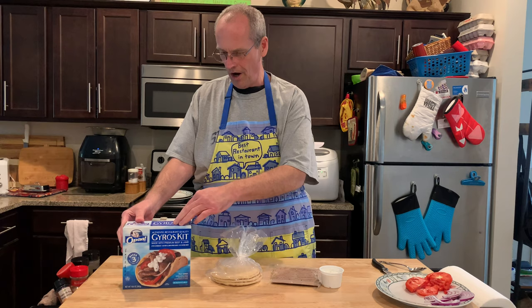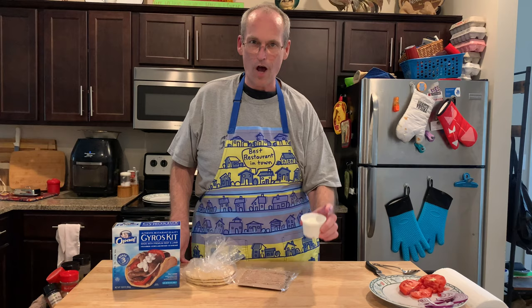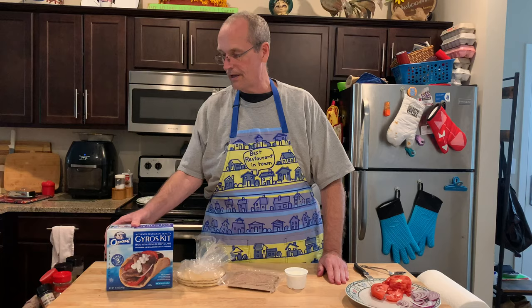It's the Oppa authentic restaurant quality gyro kit. It comes with pitas, eight ounces of meat, and four ounces of tzatziki sauce. We also have a homegrown tomato and some red onion, which are the other two ingredients you need, so we're going to make them right now and give a review.